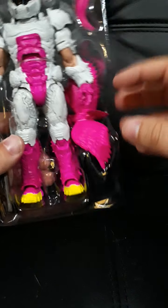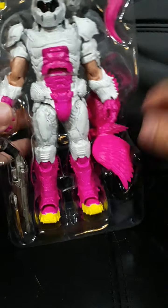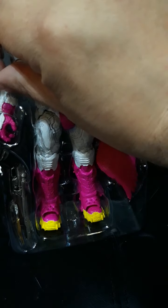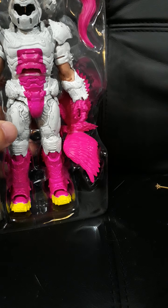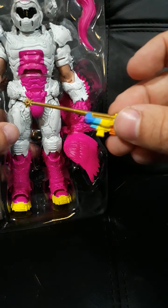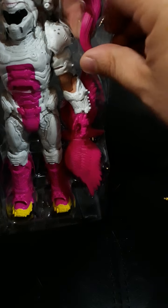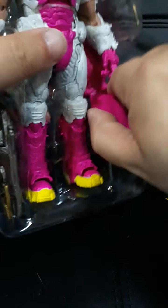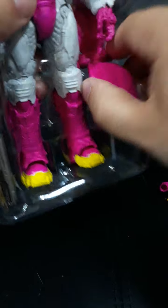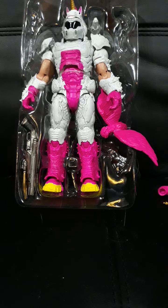Here he is. I gotta go get scissors to try to unbox this. Here's whatever the fuck that is — some weird weapon. The tail.